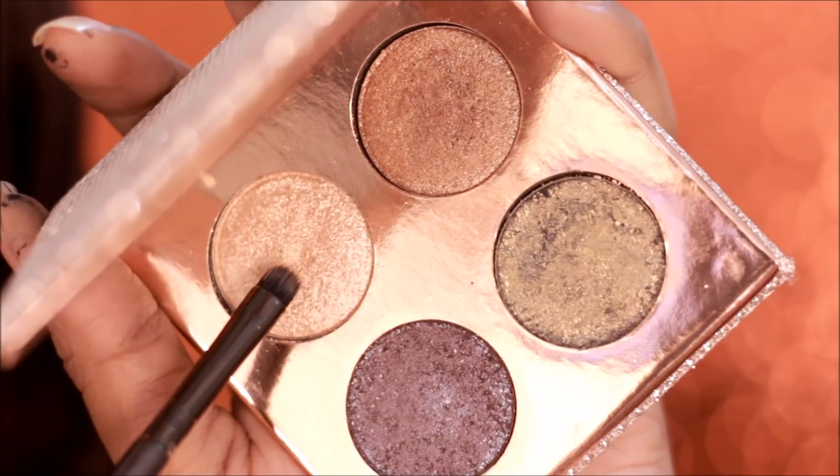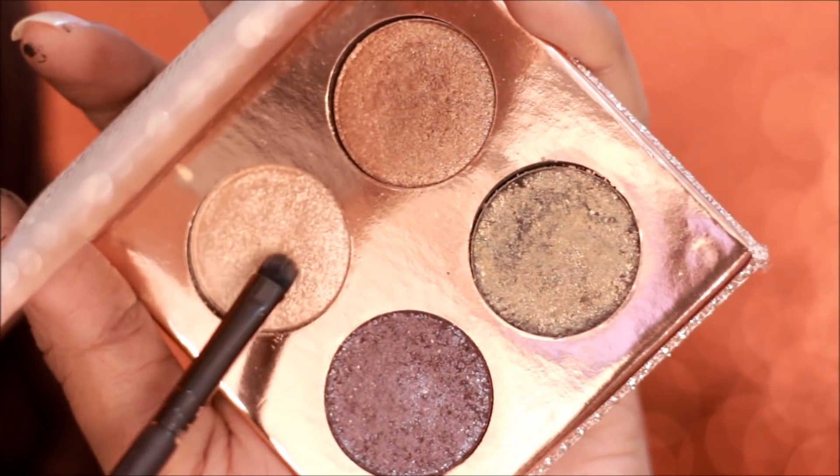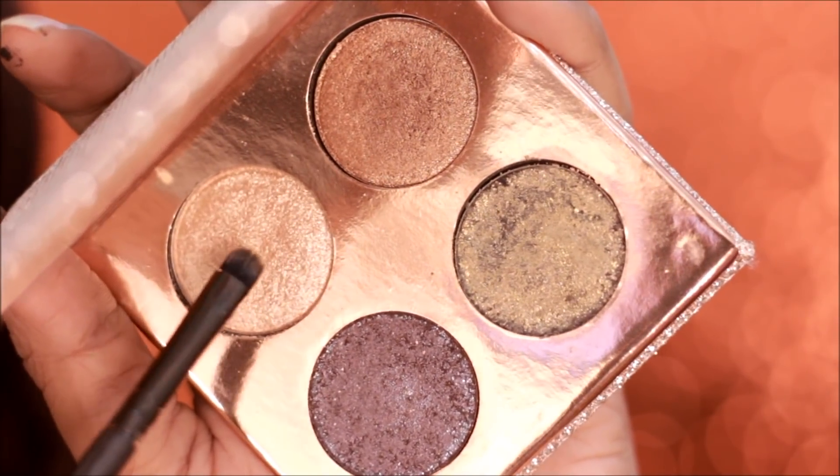For highlighting my brow bone I'm going to be using the shade Oud from the Desi X Katie Dose of Colors eyeshadow palette, and my brush is wet because this shade is supposed to be used wet.